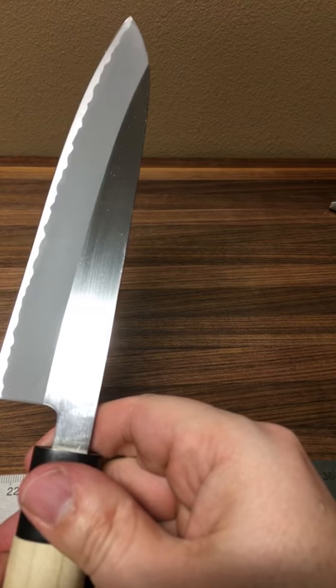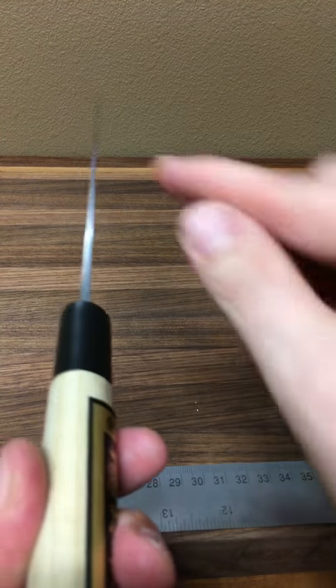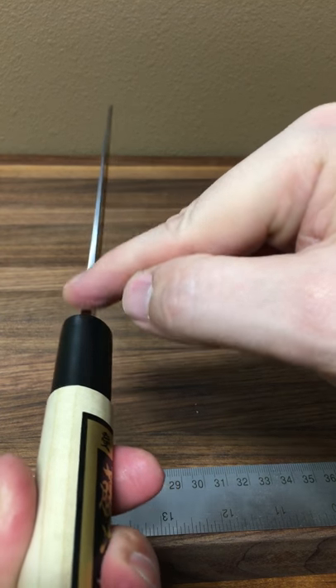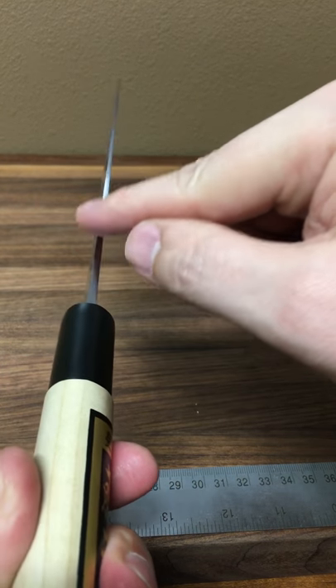The back side of the blade is pretty much the same except no logo. The spine here is fairly sharp. I would take a piece of sandpaper — 15-20 seconds on it right on the edge — just to clean that up.